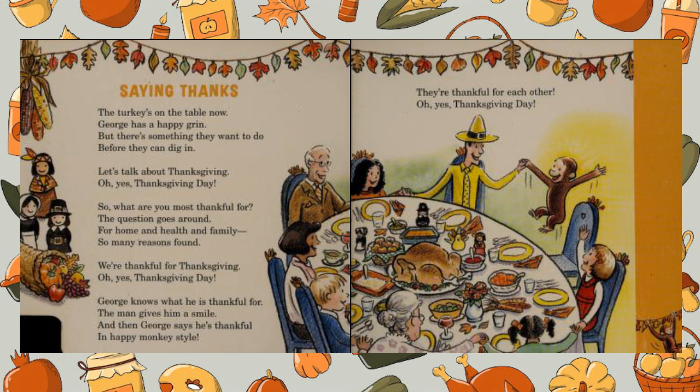Oh yes, Thanksgiving Day. George knows what he is thankful for — the man gives him a smile. And then George says he's thankful in happy monkey style. They're thankful for each other. Oh yes, Thanksgiving Day.